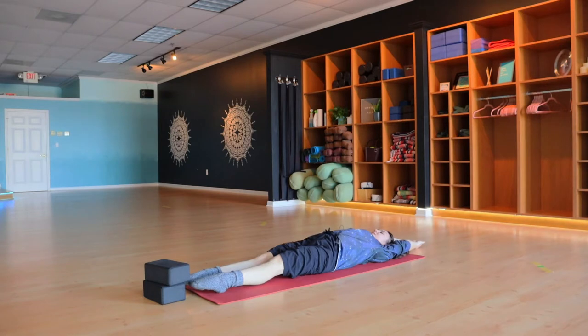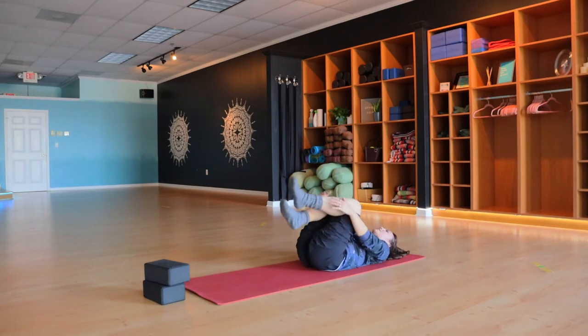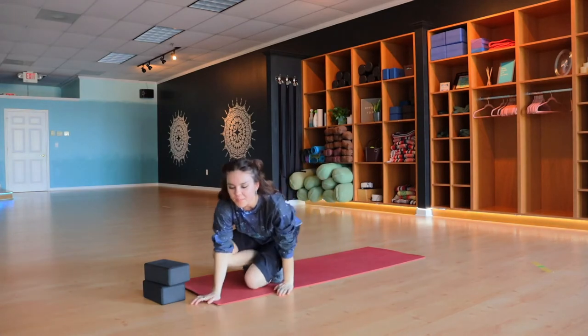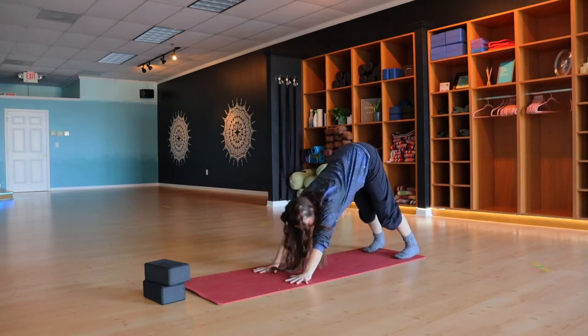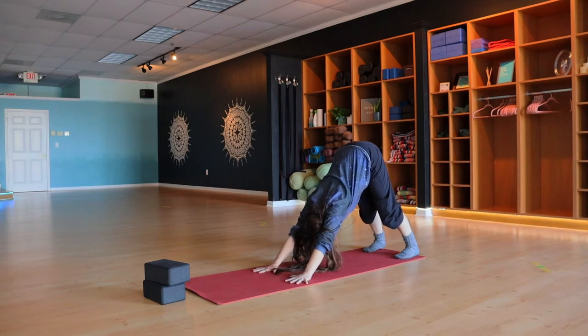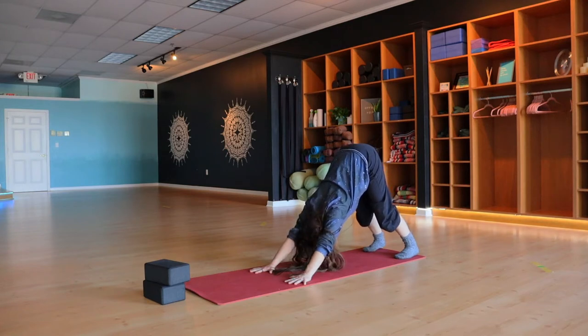Release, take a big stretch out with arms and legs. Curl the knees into your chest, wrap yourself up to a seat. Now that we're warmed up, take both hands back underneath the shoulders, spread and press into the fingers, lift the knees, and come back into down dog. Deep breath in, deep breath out, sink a little bit more into that down dog — maybe bend the knees, chest back to the thighs.